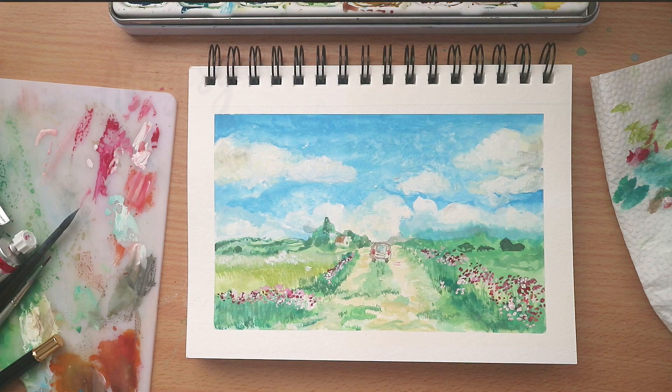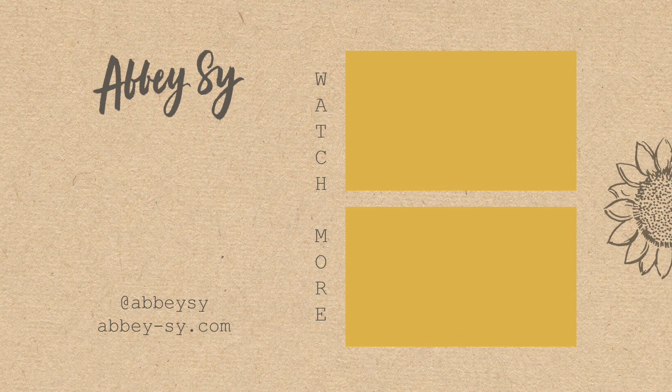On to my favorite part and the last part, which is peeling off the washi tape and revealing the final artwork. I hope you enjoyed this first Paint With Me video that I made. Let me know if you want to see more. Thank you guys for watching and make sure to hit like and subscribe to my channel for more updates and notifications on new videos. I'll see you guys soon. Bye!